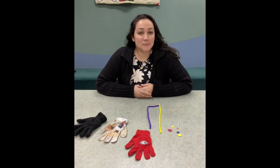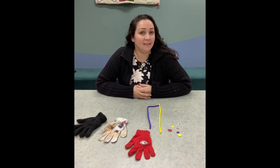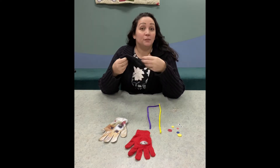Hi kids! It's Miss Melissa here at the Waterford Township Library, and for our Saturday Craft Corner I thought it would be really fun and neat to make a glove puppet using some leftover gloves from winter.